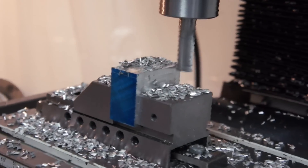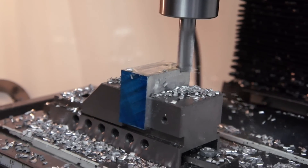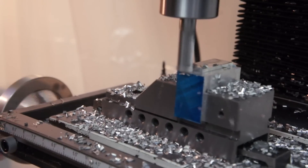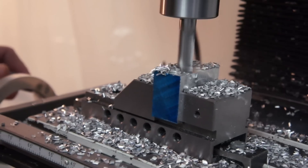Here I got super lucky. I just eyeballed where my scribe line was, thinking that I was just going to take off most of the material and then come back with a finishing pass, and I ended up eyeballing it to about a thou away from where I needed to be, so I just left it like that — but not often does that happen.